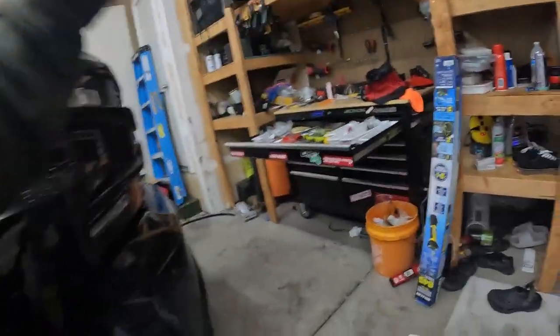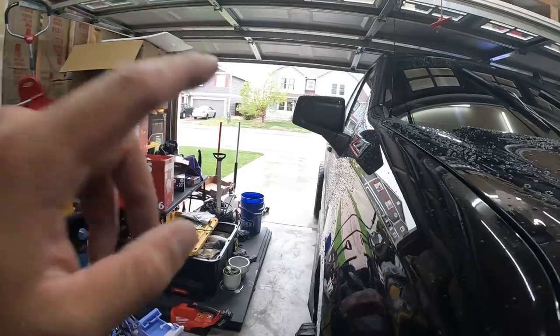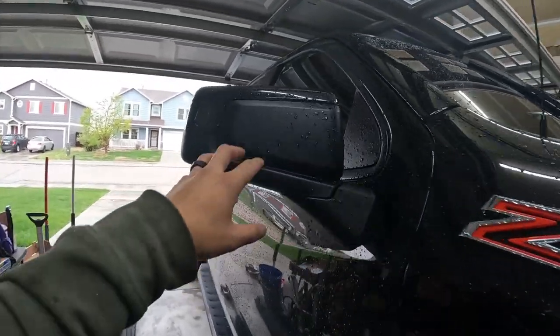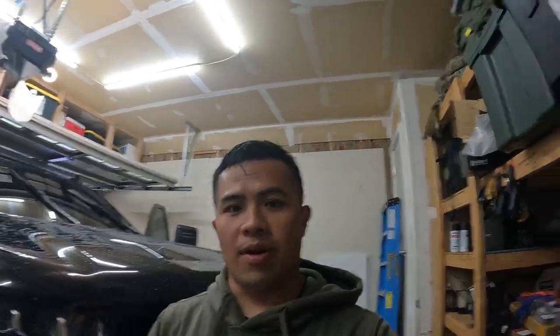What's up guys, welcome back to the channel. Although this is a BMW 335i drift channel, one of the most viewed videos on my channel is how to replace a 2021 Chevy Silverado mirror. I was actually about to buy these after I lifted the truck because I tow the drift car pretty often.